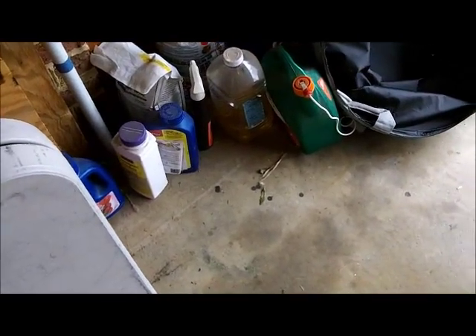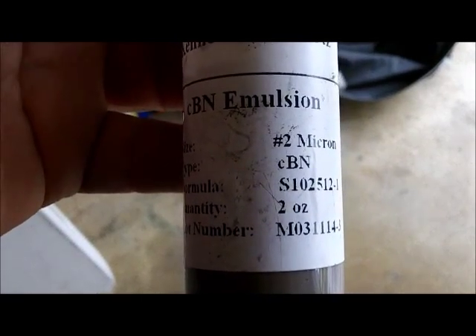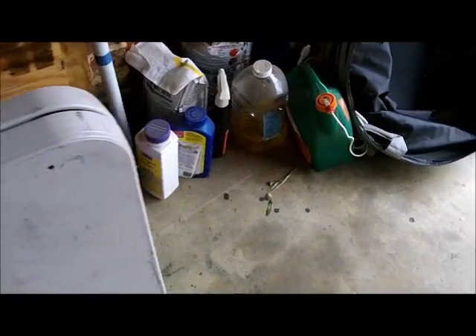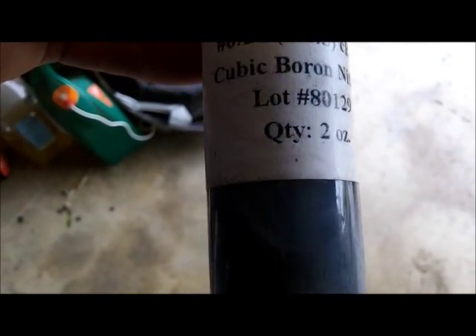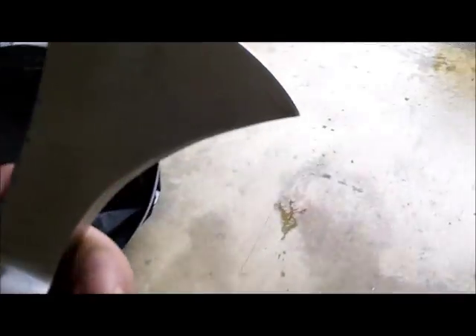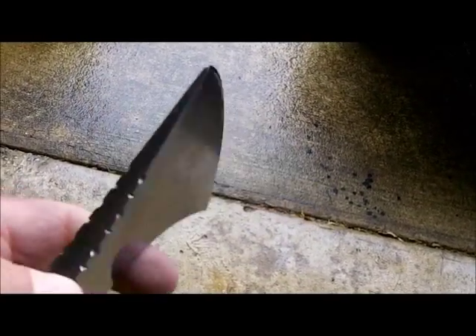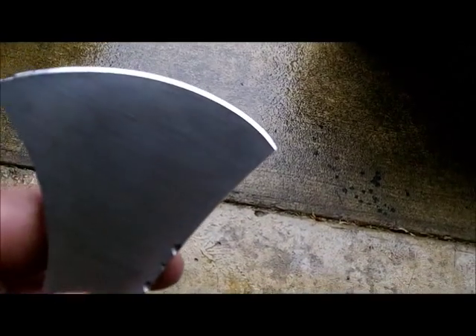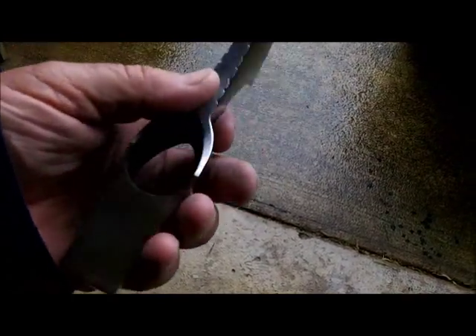You saw I went through the 4 micron, then the 2 micron diamonds. I didn't go any higher than the 0.05, that's like 30,000 grit. That little tomahawk is done — razor sharp, ready to go scalping. I guess they use knives for scalping and tomahawks for killing. See you later.